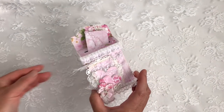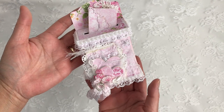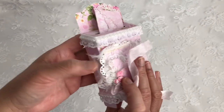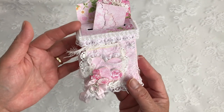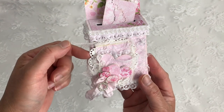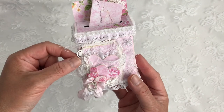Let me bring this up a little bit closer and give you an overall view. Isn't it pretty? So let me start at the bottom — I have my cluster here and I started with some cheesecloth, and I used that smallest heart circle nesting die and added some papers for some layers.